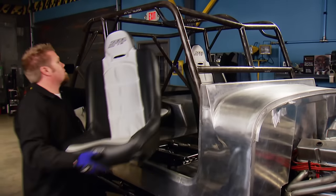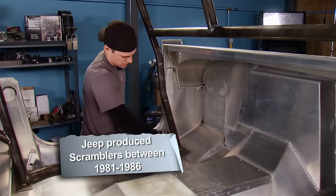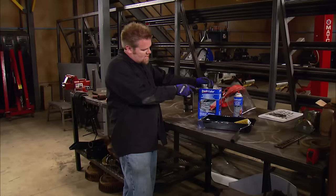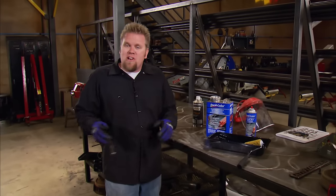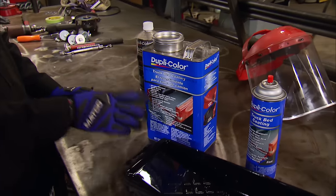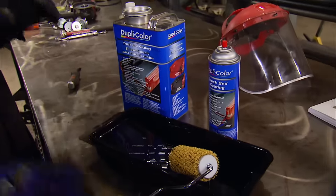Obviously, we aren't finished with this Jeep quite yet. First thing we need to do today is pull the body off the frame. With all the fabrication done on our roll cage as well as our rock sliders, we're going to coat the inside of our Jeep's tub. To do that, we're going to be using Duplicolor truck bed coating — a fully rubberized coating that you put on yourself with the roller that comes in the kit. This will protect the inside of our Jeep and give us some noise deadening.